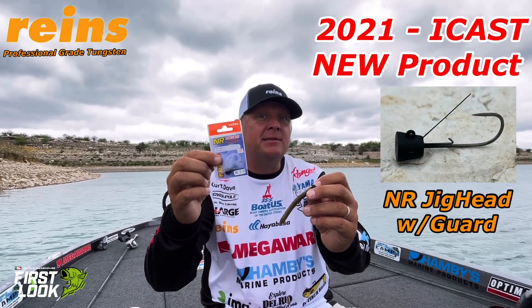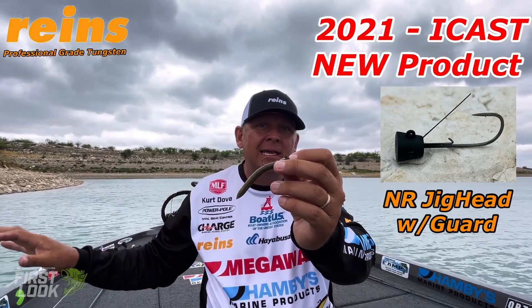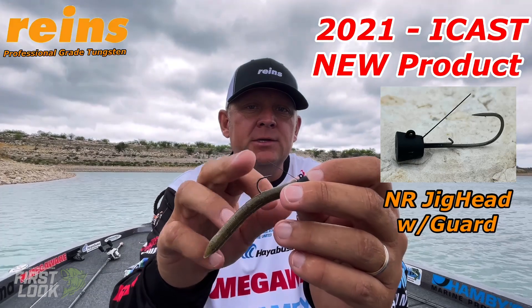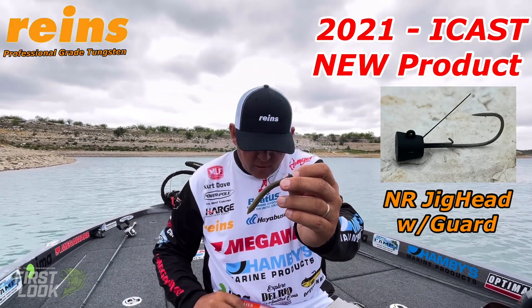The Reigns NR Jighead is the Ned Rig Jighead with a guard. I love this lure around rocky conditions — you can bring it through vegetation with that awesome little wire weed guard.